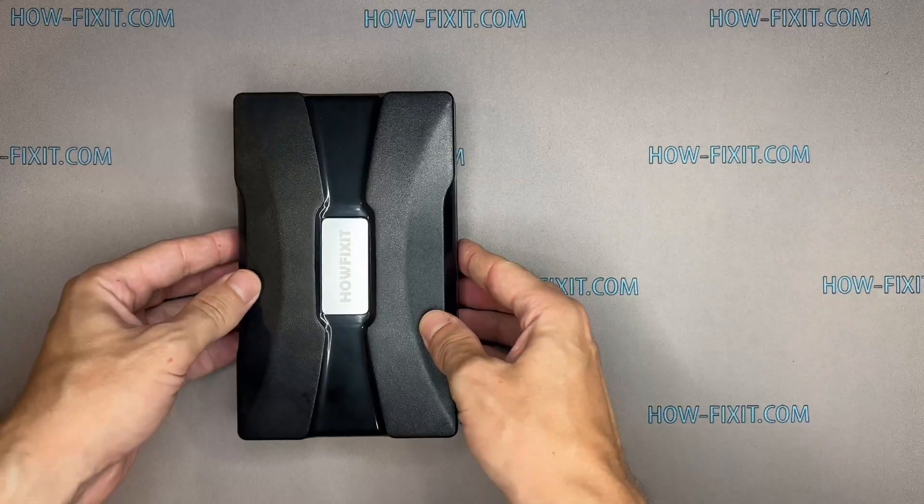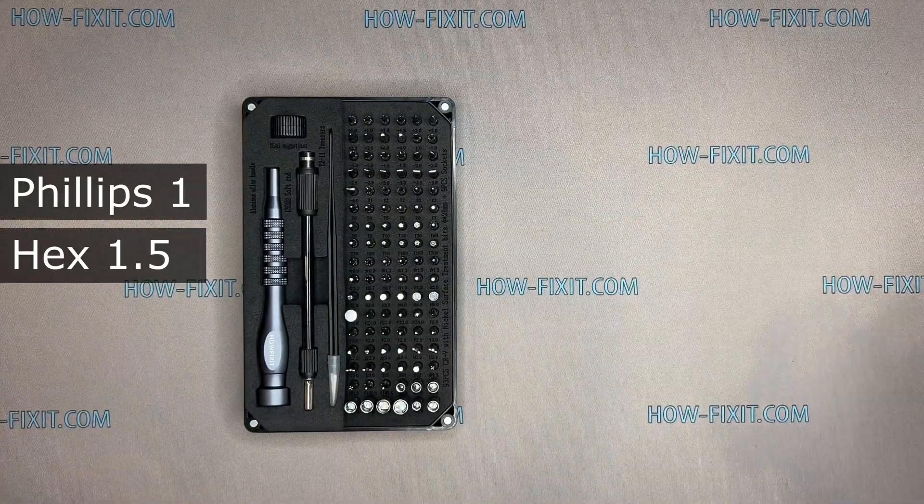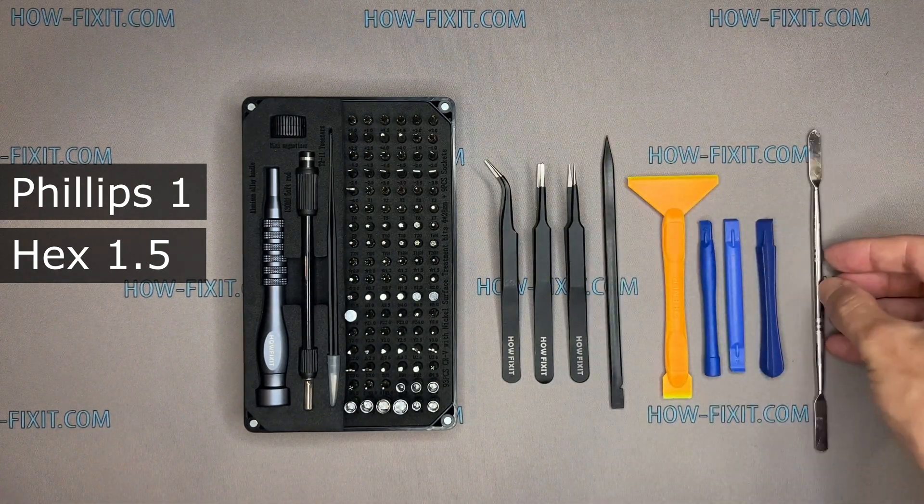To disassemble the DJI controller, you will need the following tools: screwdriver set, tweezers, plastic pry tools, and metal spudger.